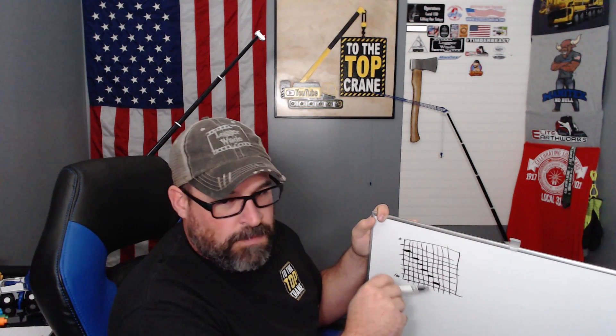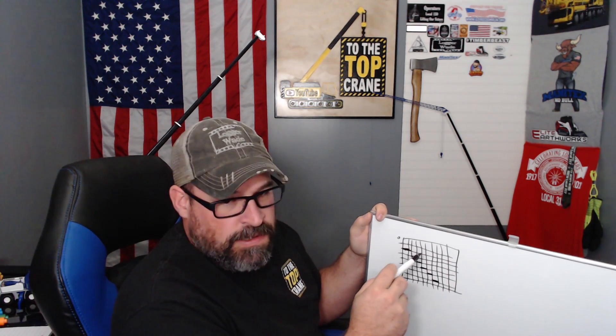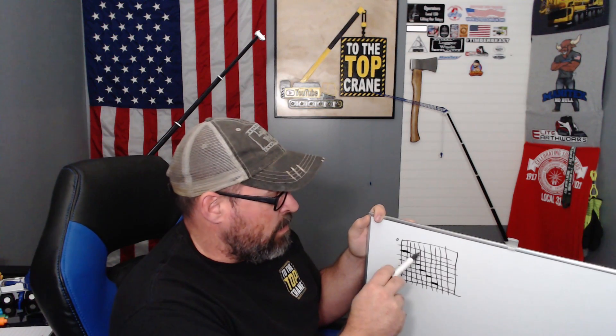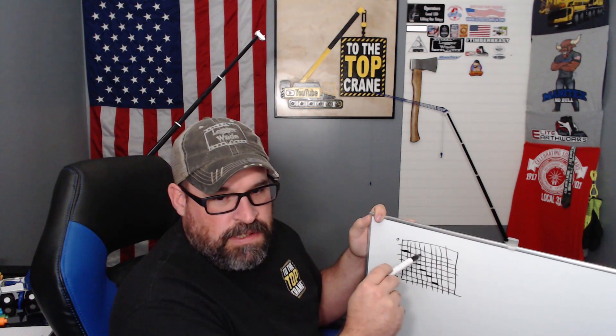Honestly, if you don't know what that bold line means, then I mean no disrespect, but you don't need to be operating a crane. What that bold line is: everything above the bold line, as far as the chart, is limited by the structural capacity of the machine. Meaning, if you are in that area and you exceed the capacity, you run the risk of physically breaking the machine before the crane ever decides it's going to try to tip over — broken booms, broken turntables, stuff like that.